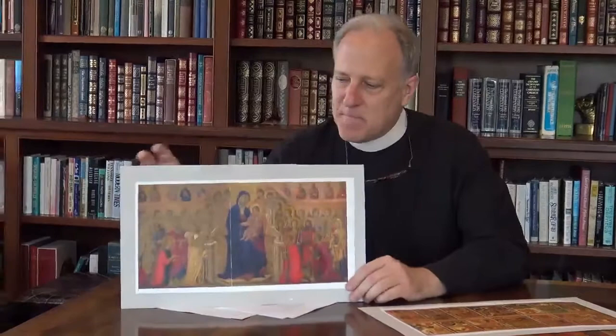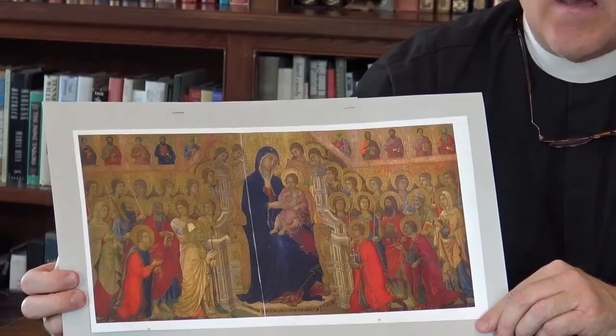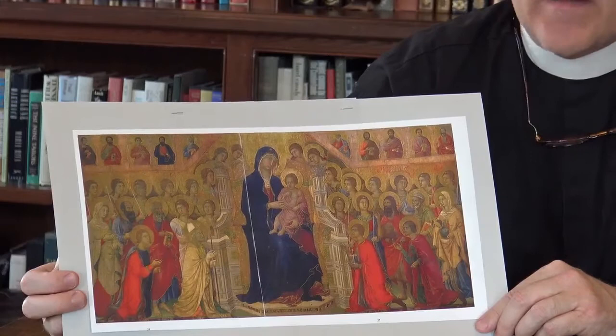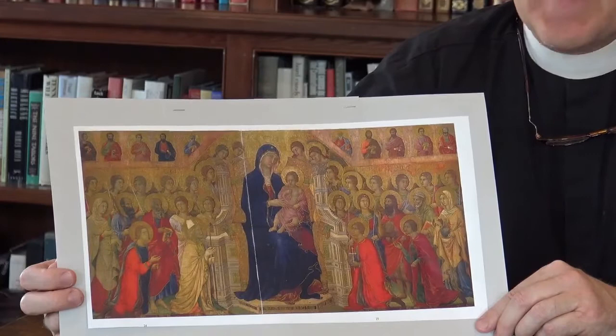This altarpiece, which is quite large even now after some centuries of damage — about 13 feet by 7 feet — was brought in a great solemn procession to the cathedral in Siena and installed there with great public festivity and rejoicing. It dominated the view down the nave. This is what the front of it looks like today, of course on a much smaller scale. It's called the Maestà because it's the Virgin and Child enthroned in majesty as king and queen of heaven, flanked on either side by saints and angels. Originally it would have been in a richly decorated architectural frame in a Gothic style with lots of pointed gables and pinnacles, making a very striking appearance.